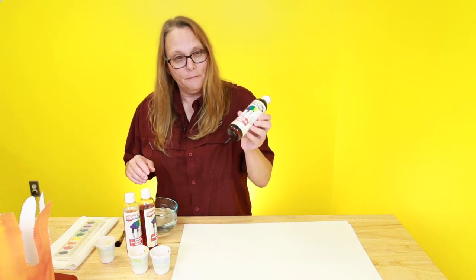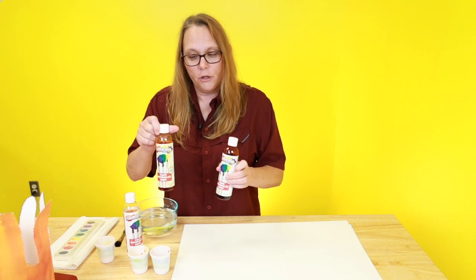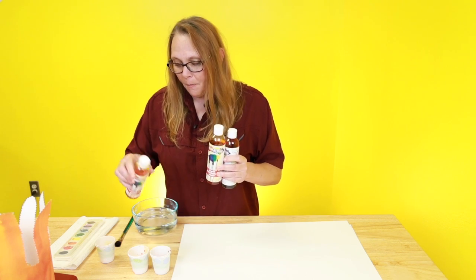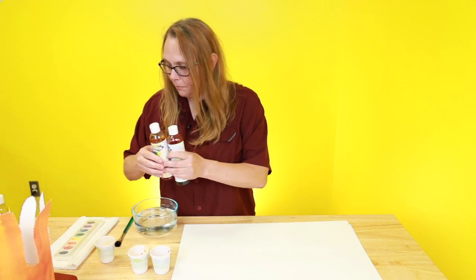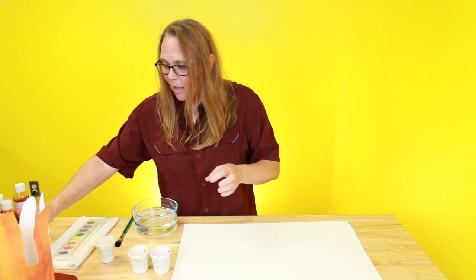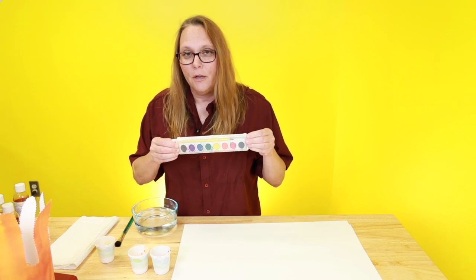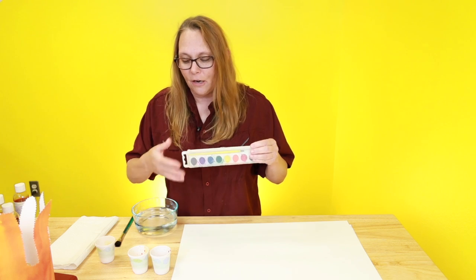I'm going to use watercolors because watercolors make me happy and I just really like to work with them. We have a red, and we have an orange — it's called tangerine, which is kind of fancy. And we have yellow, and I poured each one into these little cups right in front of us here. Everybody has these laying around the house, and you might use these instead of the fancy watercolors.